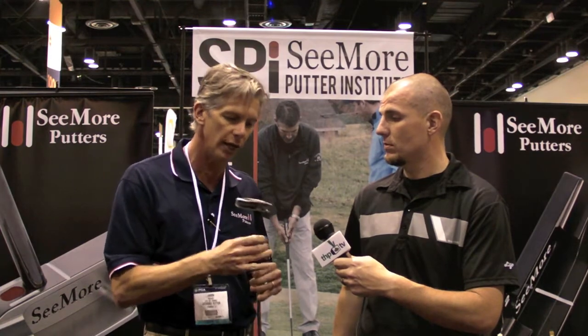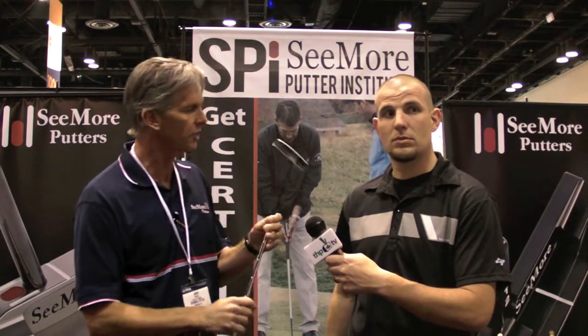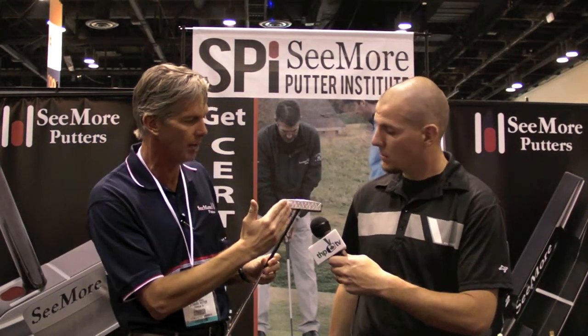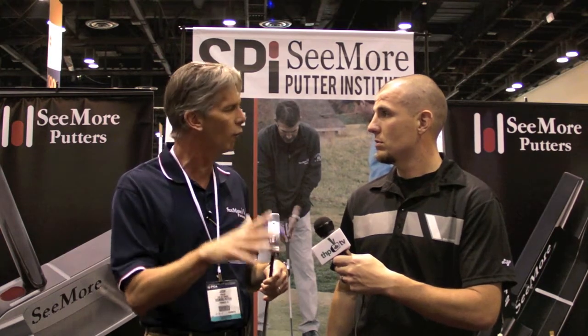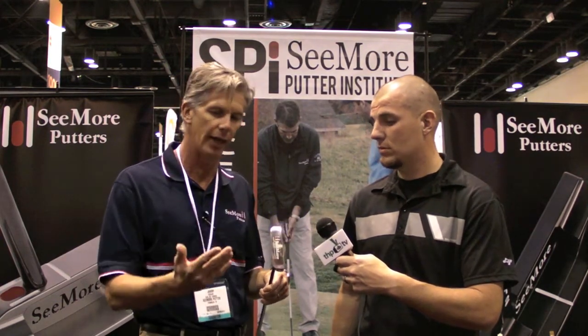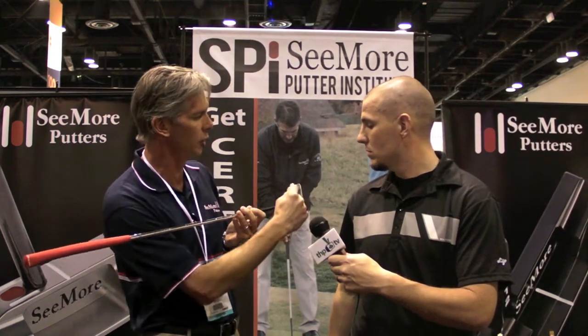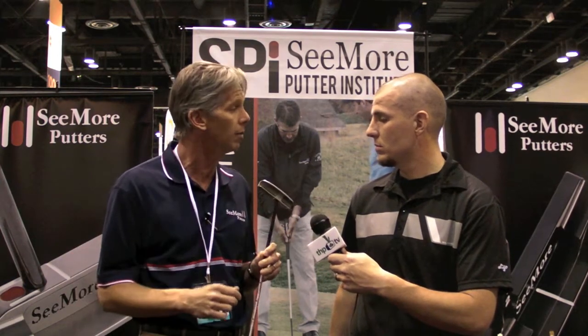Initially we're going to come out with the PTM in a platinum line, which is a stainless 303, and as you can see there's a diamond cut base and our graphics on the sole. The weight is about 340 grams and it's very similar to the original with a few changes. We've kind of gone back to the original with the heel-toe weighting — a little more weight in the heel and the toe — and the same with the mallet.